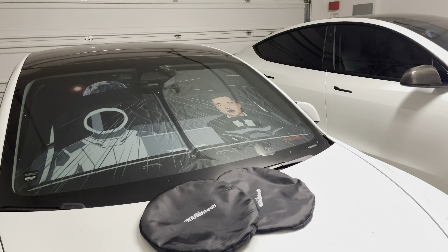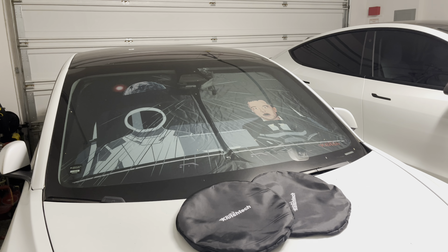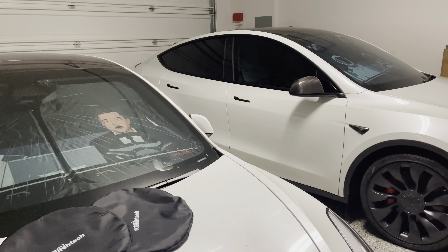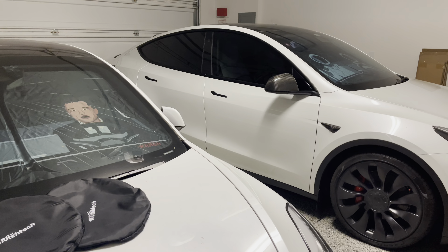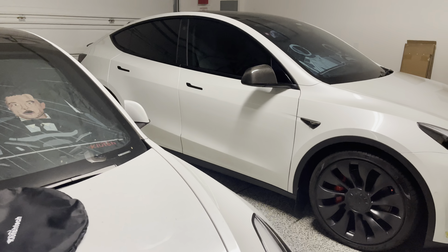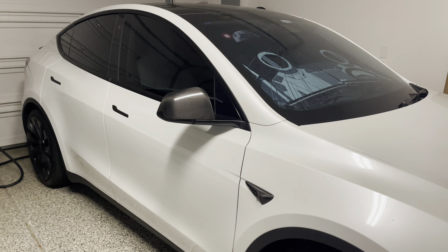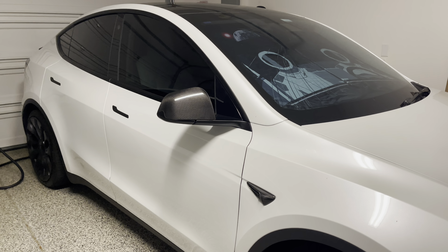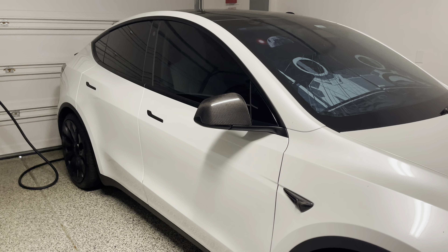If you park outside for long periods of time, trust me, this will keep your cabin cooler by the time you get back and also protects your computers. You don't have to have your cabin protection AC or fan on as often, or even on at all. I would say this will prevent temperature from going up 20 to 30% if you have the front windshield cover as well as the roof cover — you should be good to go.